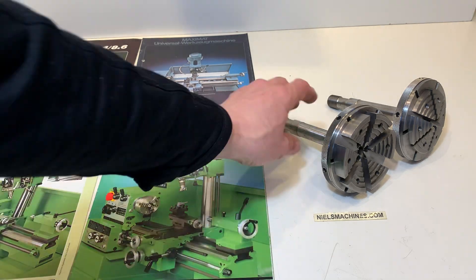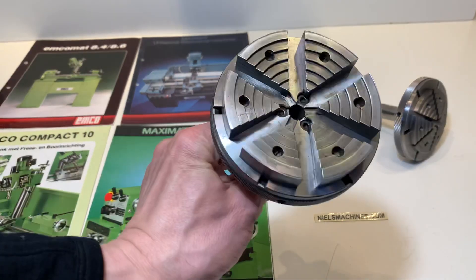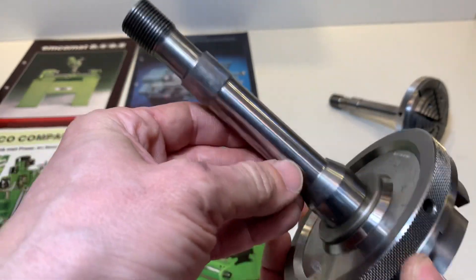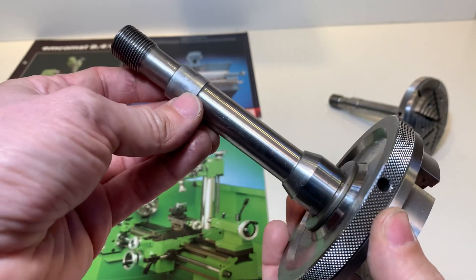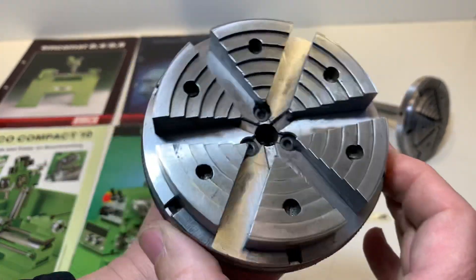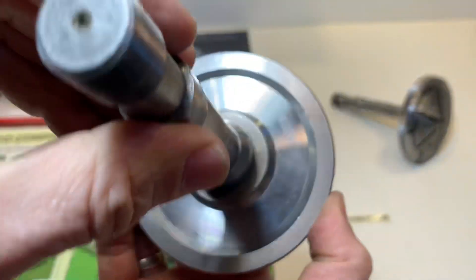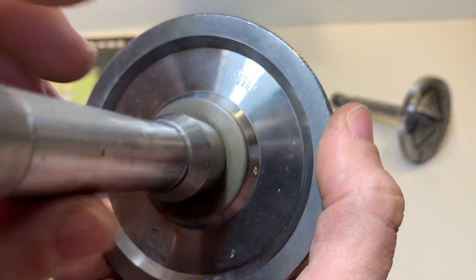Hello, here are two bezel chucks for the EMCO with the L20 Arbor. They are made by Rijshauer in Switzerland.